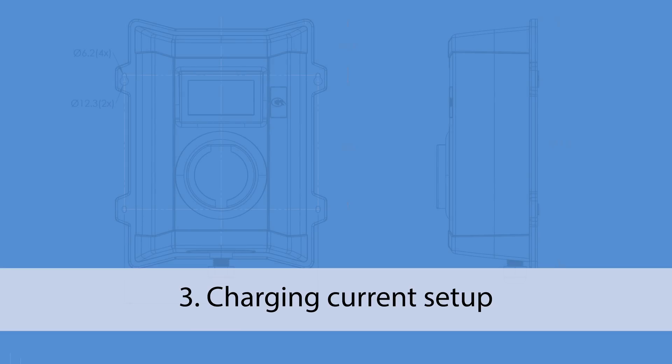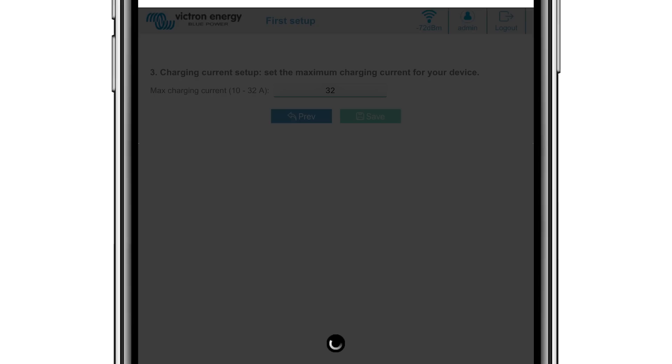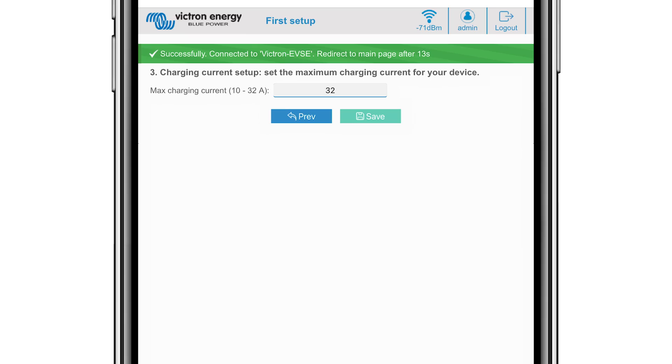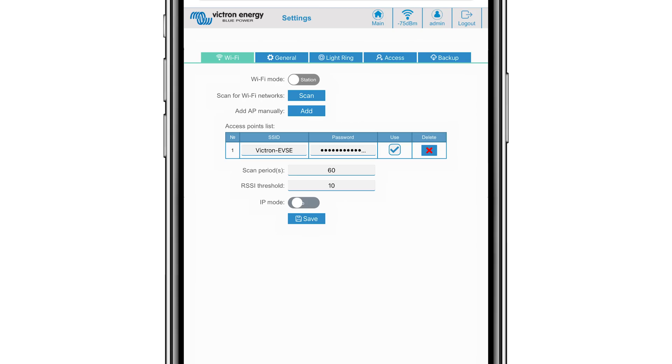In stage three, you will need to set the maximum charging current — your electrician will inform you of this. Click the Save button. It will connect the EV charging station to the external Wi-Fi network and after a short delay, log you into the main setup page. Click the Settings tab at the top of the screen.